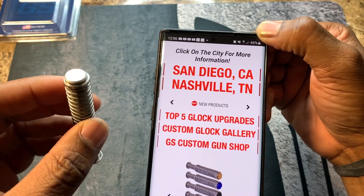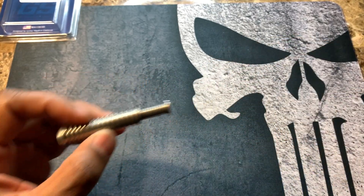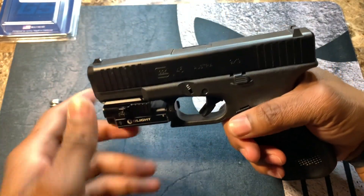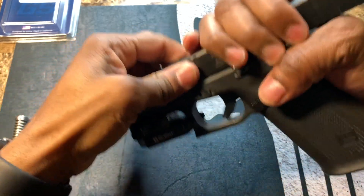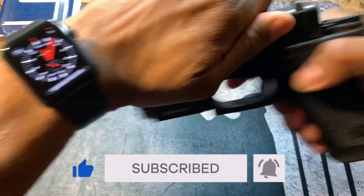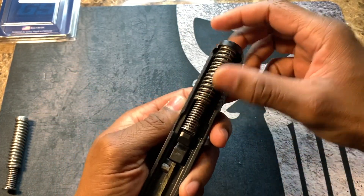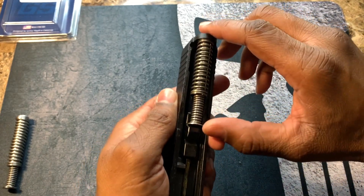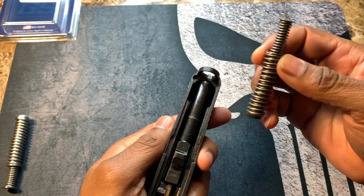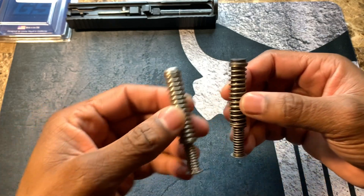Let's go ahead and install this inside the firearm. I have my Glock — it's secure and ready. I'll go ahead and take the slide off. Right here is your standard stock guide rod and spring. To remove it, you just push up and lift up — it comes right out easily. The tungsten guide rod is a little bit chunkier and, like I said, it has more weight.